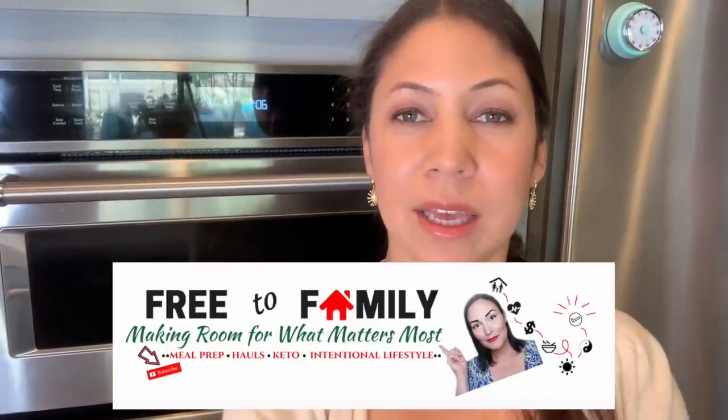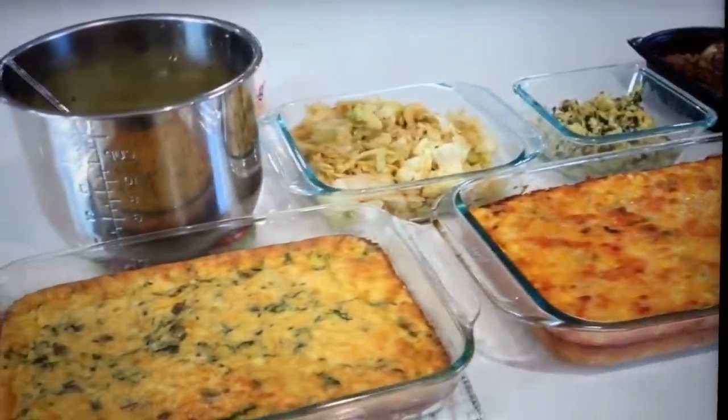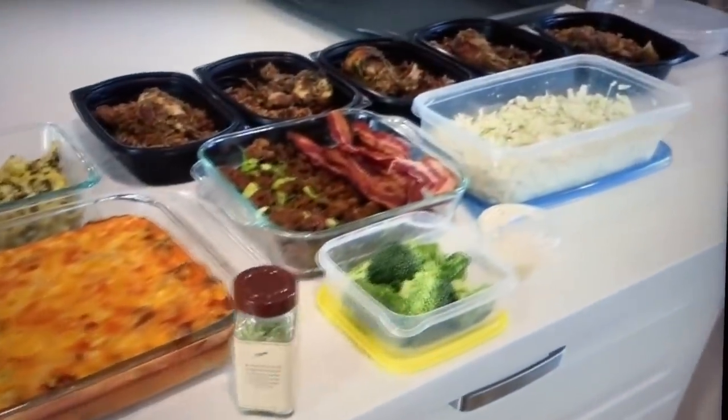Today's video is a collaboration with my friend Kim from Free to Family. Kim is the queen of batch cooking — she is so good at it and she has so many batch cooking videos. She also does the keto diet, so if you're interested in any of that, you've got to check out Kim's video. I will leave her video linked down below. After you watch my video, go check out her video and say hi from me and subscribe to her channel.